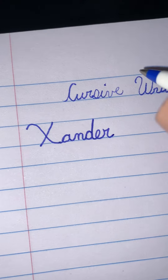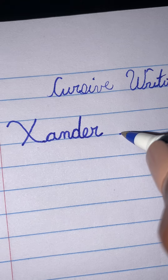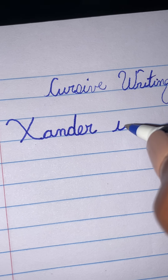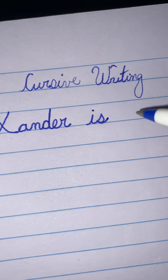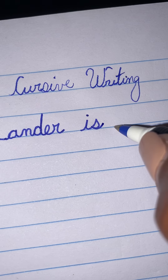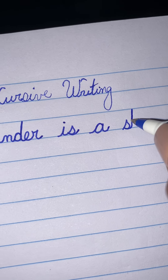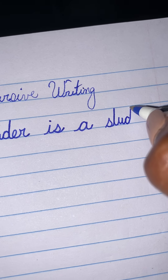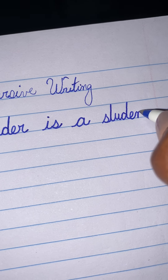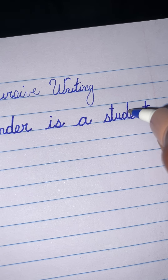So we have Zander, and we are going to write the sentence: Zander is a student. So we're going to go right up into our I, into our S. When you're finished, then you dot your I, and then we're going to go into letter A, and the word student: S, T, U, D, E, N, T. So Zander is a student.